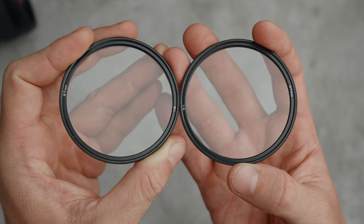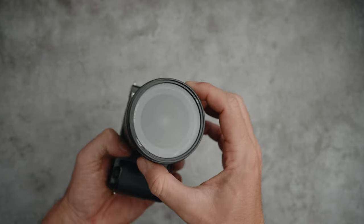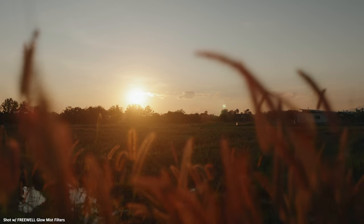Hello everyone, these are the Freewell Glomist filters, and they are fantastic. They attach magnetically to the lens and reduce contrast, soften highlights and remove the clinical digital sharpness found in new cameras, creating a soft, cinematic look.